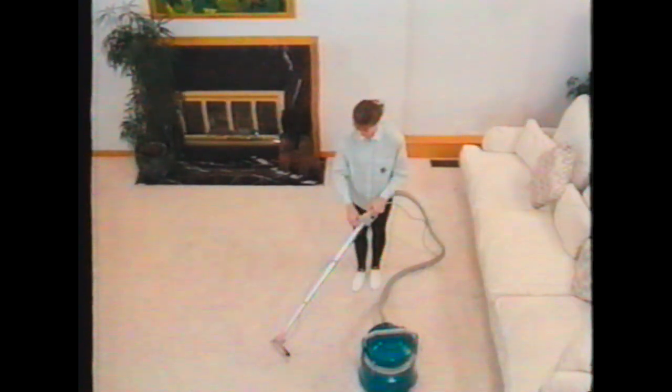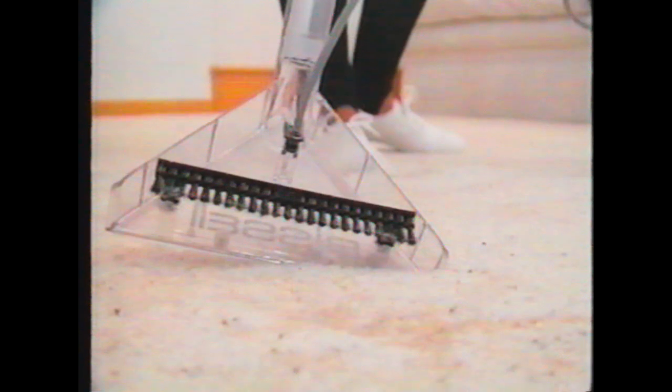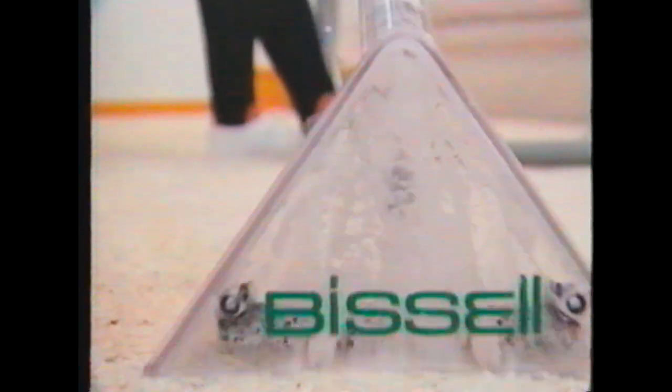Do this over each area you are pre-spotting. For a particularly tough stain, you may want to use the floor nozzle brush. Place the brush directly on the stain and while spraying the solution, rub back and forth to help loosen the dirt.